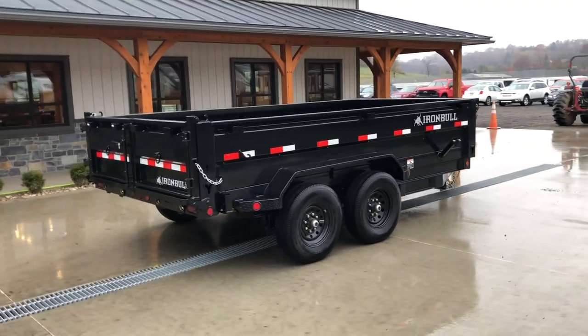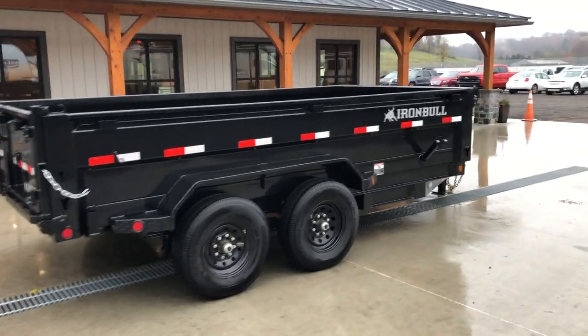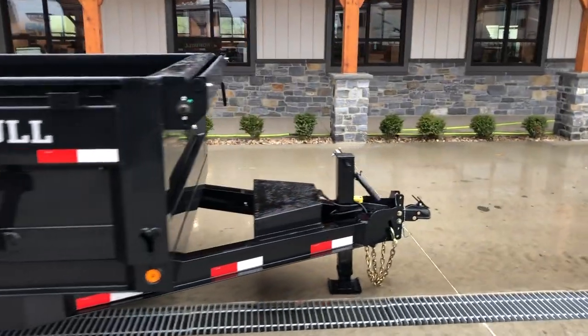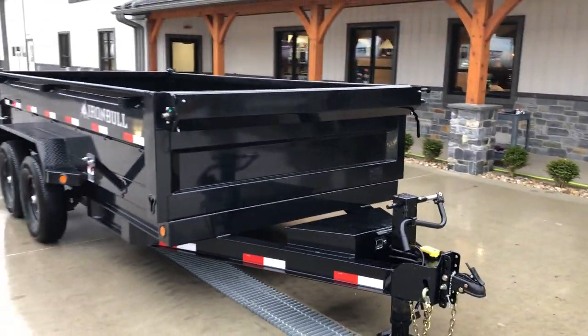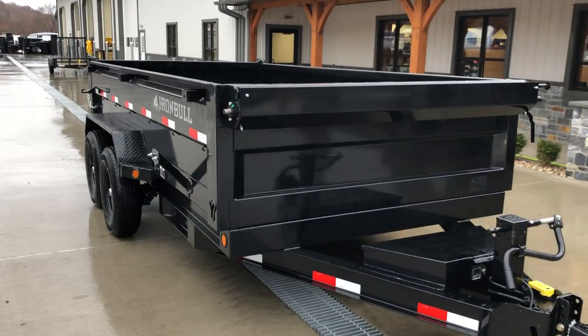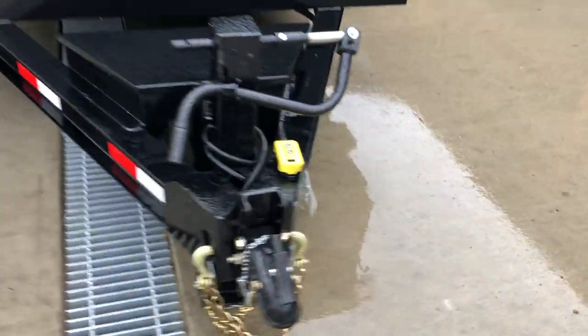Everything on this trailer as seen here is currently a standard feature. This is new for 2021 — this model has been out a while but some features have been upgraded. That spare tire mount is technically an option but it ends up being on most all of the Iron Bulls.